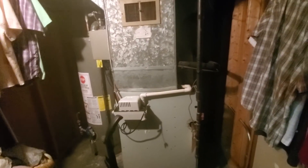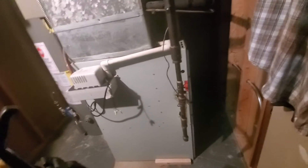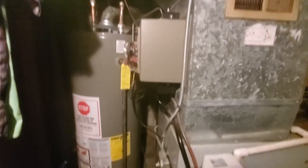Hey team, this is Chelsea's Tech 874. I am out in Berwyn. We are looking at a 20-inch furnace here, 110k BTU, condensate pump, and you've got a humidifier attached over there. This is your working space.